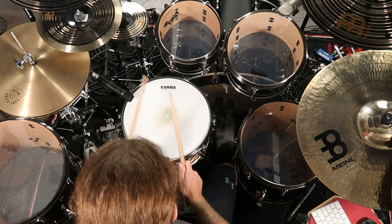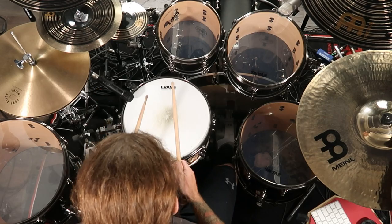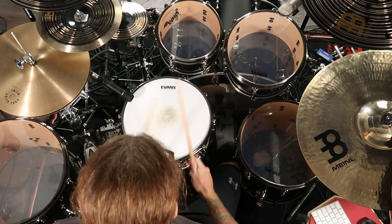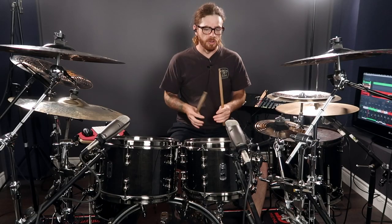For the first one, let's count to six. Speed that up a little bit. So that's pretty one-dimensional.